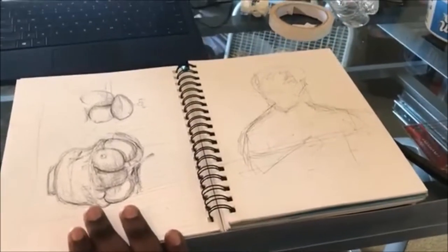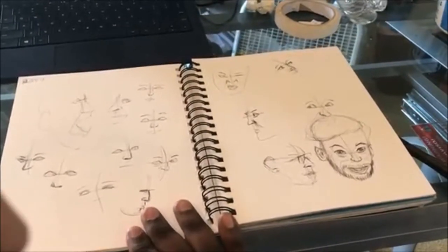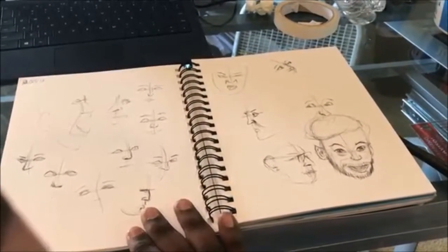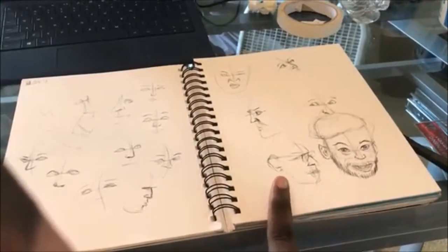I tried doing a still life with some friends using my pen, but it was running out of ink and I had to go find another one. It just came out bad. This was my friend sitting but it looks bad too.